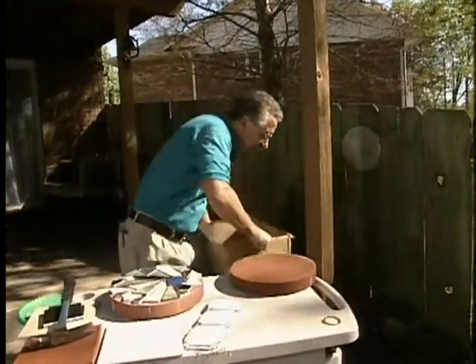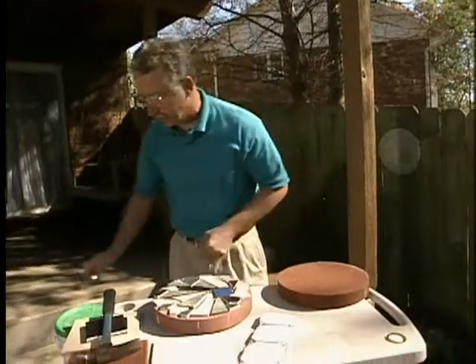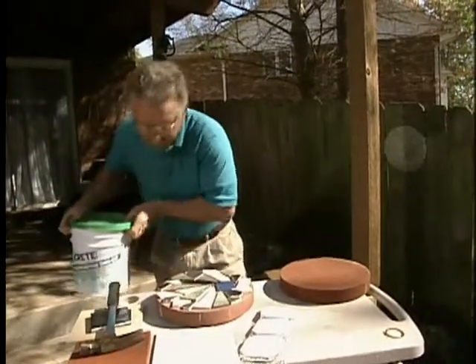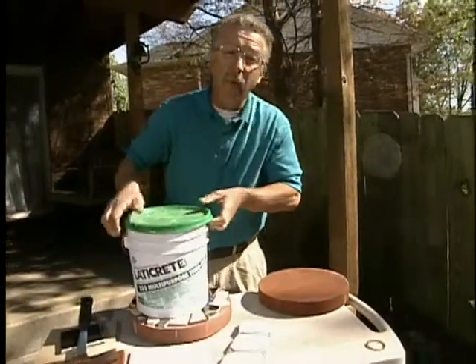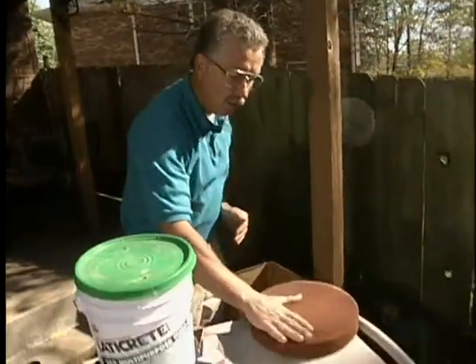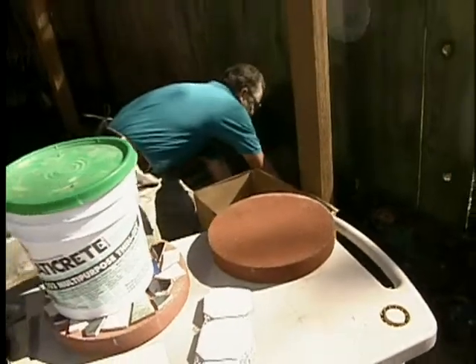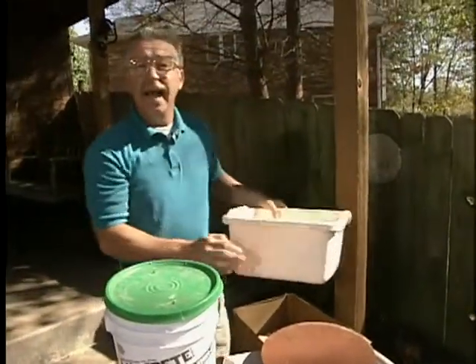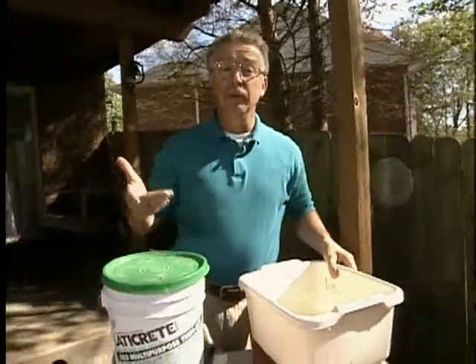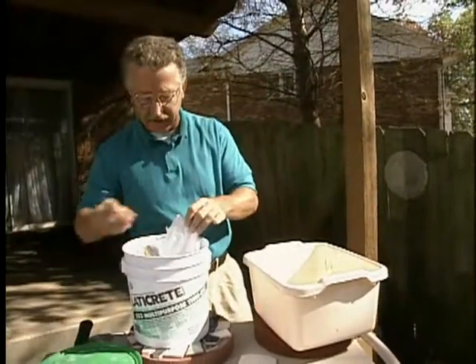Once you've got your pattern laid out, it's time to start making a thin set mortar mix — it's actually called that, thin set mortar. We want to make it the consistency of something like runny peanut butter. We want to trowel an even quarter to one-half inch layer of that onto the stepping stone we're going to be working with. That stone, by the way, should be pre-moistened — soak it in a bucket of water for a couple of hours before proceeding to this step.